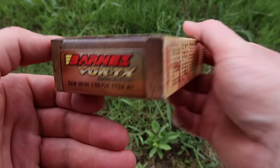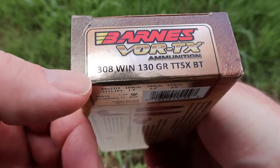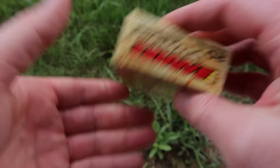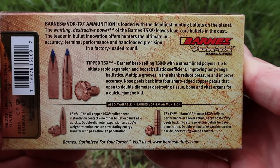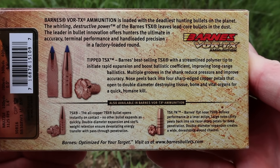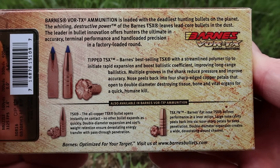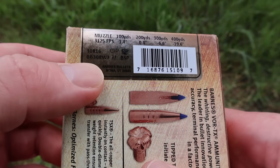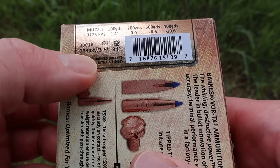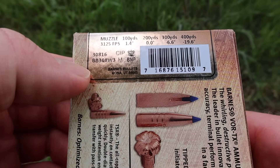Here is your box for the Barnes Vortex 130 grain TTSX boat tail bullet for the .308 Winchester. Let's flip it around to the back — heavily requested load to test here on the channel. Here is all your promo information. Flipping it around, we have our ballistics info. It's kind of hard to see because of the reflection and the gold colored sticker, but we've got our muzzle velocity stated at 3,125 feet per second.